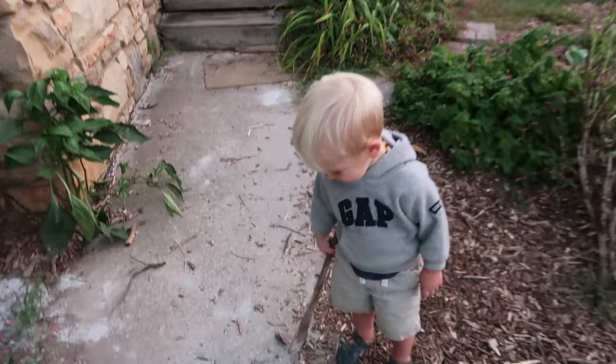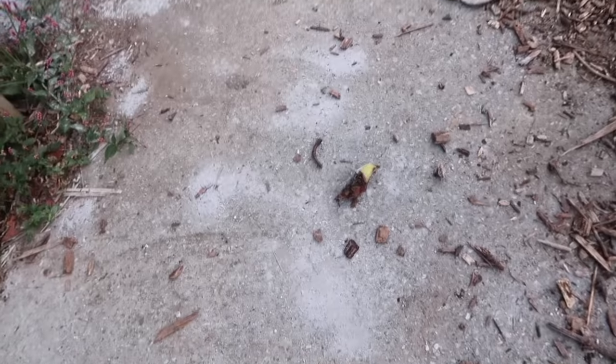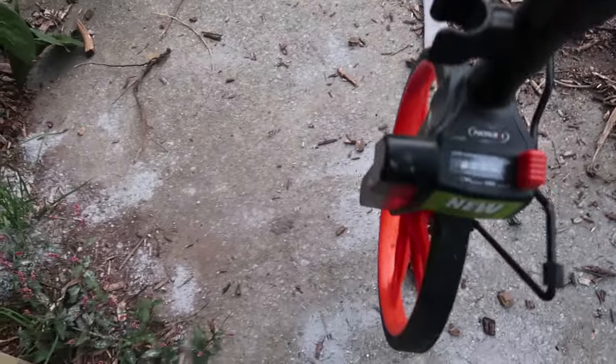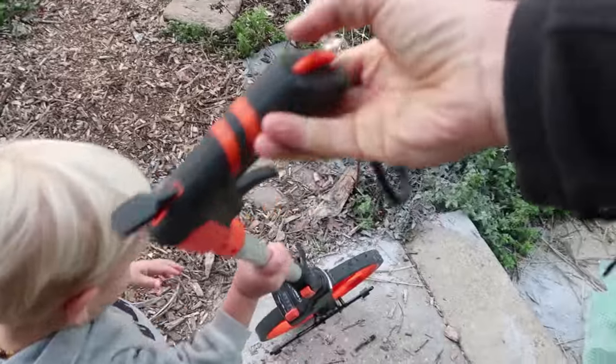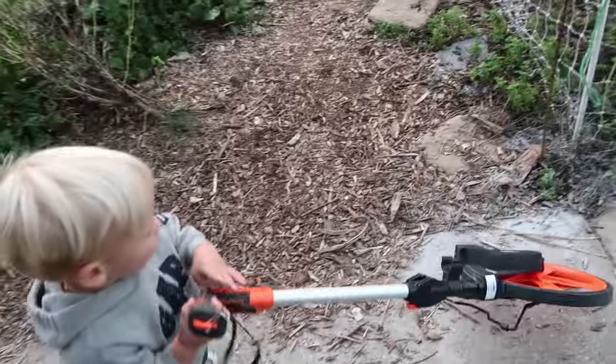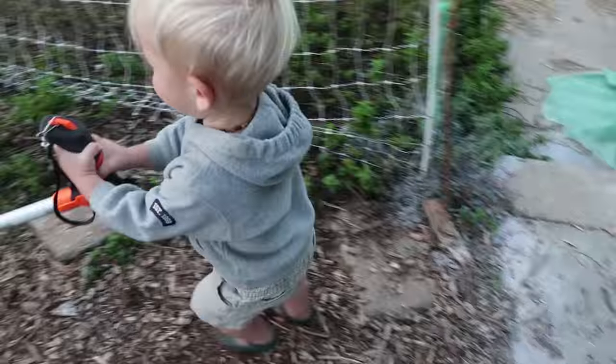That's an old pair — you want to hold that? Okay, so we're getting this out to measure how far we have to go with it. Let's get inside and measure, and you can help me.